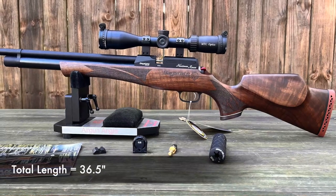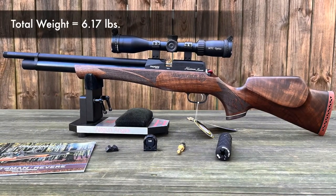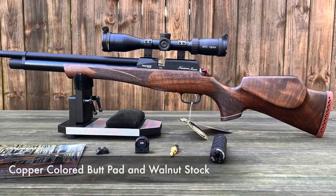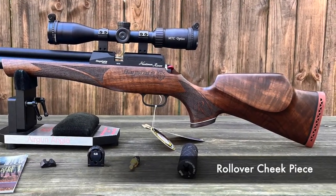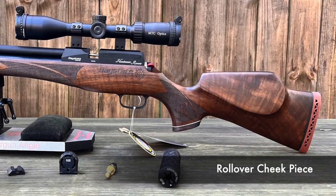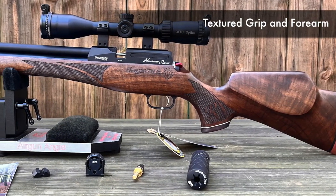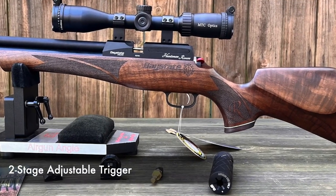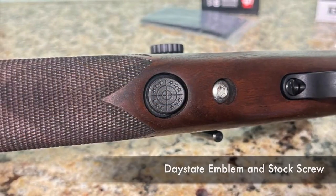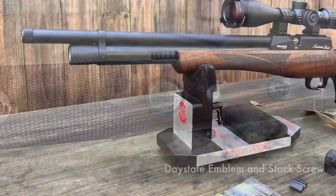From butt to muzzle, total length is 36 and a half inches long and the total weight is 6.17 pounds. Attached to its copper-colored butt pad is the beautiful walnut stock. It has what they call a rollover cheek piece that is available for left or right-handed shooters. The grip and forearm are beautifully textured, and this grip cap adds a nice touch. On the belly of the gun you'll find the trigger guard and of course the two-stage adjustable trigger, and there's a nice little Daystate emblem under there as well with the stock screw above.